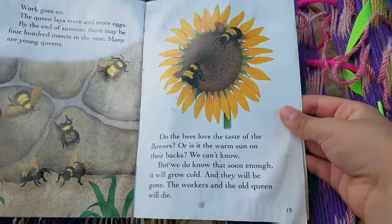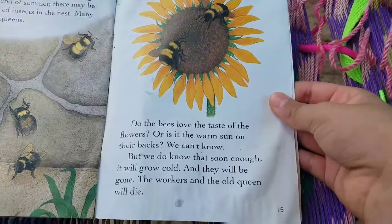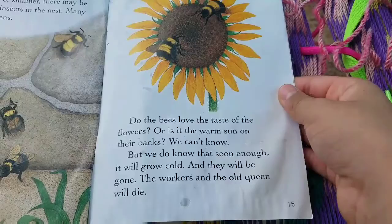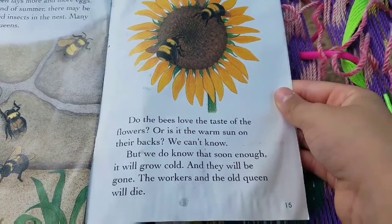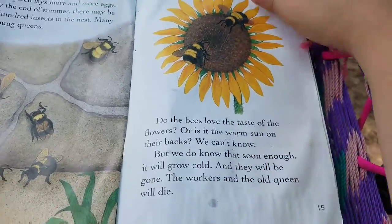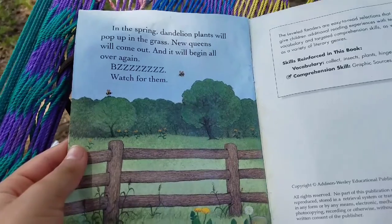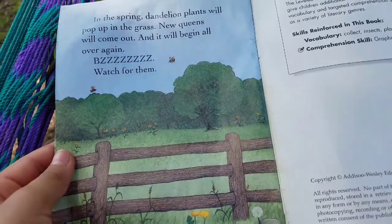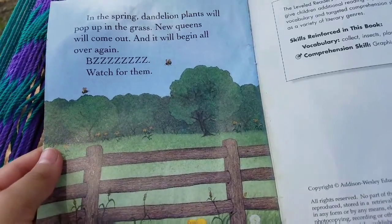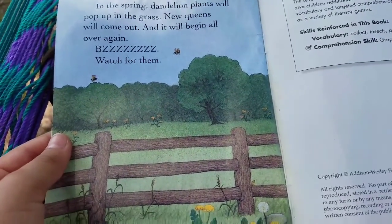Do the bees love the taste of the flowers? Or is it the warm sun on their backs? We can't know. But we do know that soon enough, it will go cold. And they will be gone. The workers and the old queen will die. In the spring, dandelion plants will pop up in the grass. New queens will come out. And it will begin all over again. Zzzz. Watch for them.